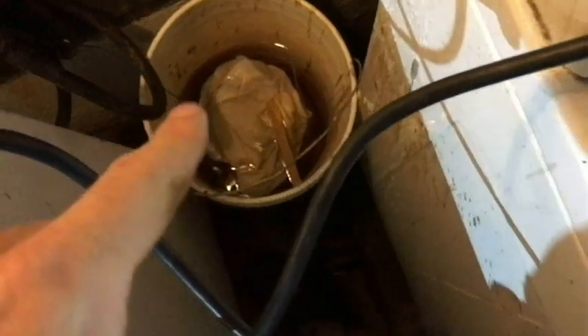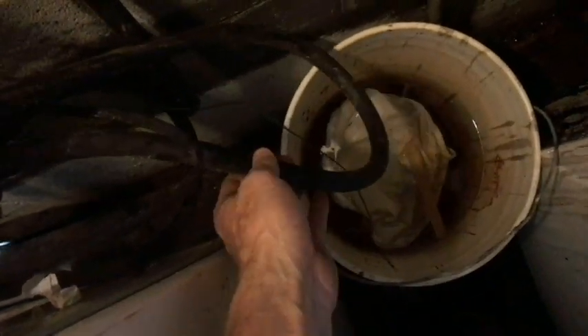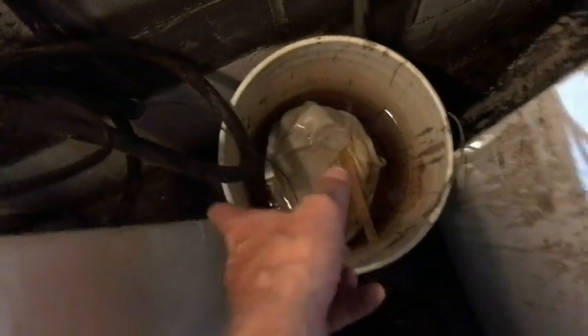I thought it was one of these copper pipes, because a lot of times they'll have pinhole leaks in them. But I came back here and noticed this bucket right next to the washing machine was filled up. That bucket is there for a drain leak that was actually repaired. So I thought that was kind of weird. What happened is one of these fill hoses was spraying all over the floor — we have a leaking washing machine fill hose.